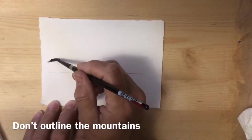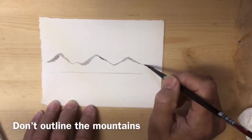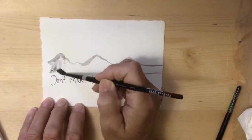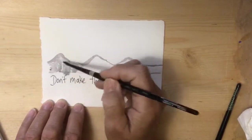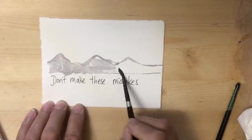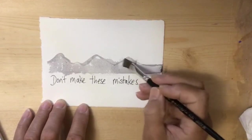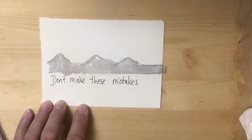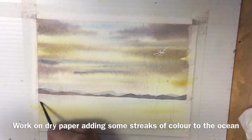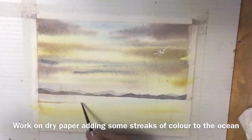Here's a little 'what not to do': don't outline all the mountains before filling them in unless you want an outline showing, because it will show. Some people can't get a straight horizon line because they don't use their brush in the right direction; others don't put enough paint on their brush or use it in an undisciplined way. So go carefully and use plenty of paint. Now I'm adding a few more streaks to the water with burnt sienna.